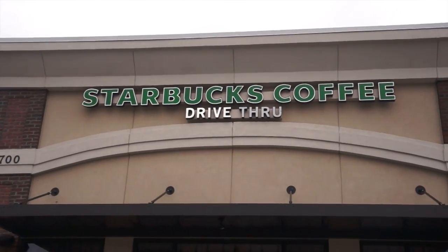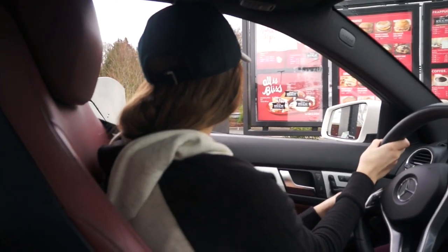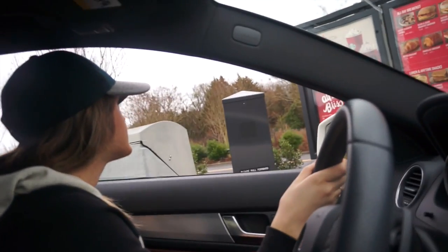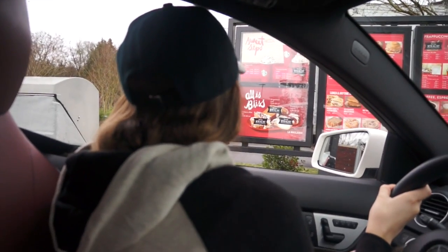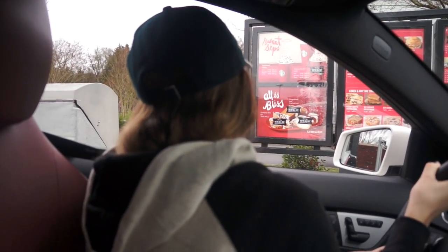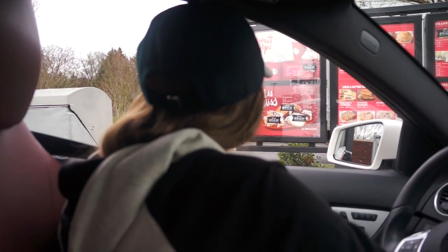And here we are at Starbucks. Can I get a tall vanilla latte please? Actually, do you guys have the peppermint mocha still? Can I just have a tall peppermint mocha instead? Okay, that's it.